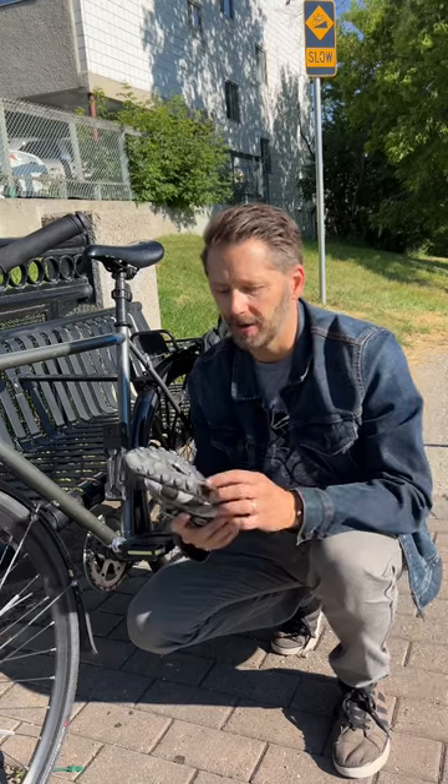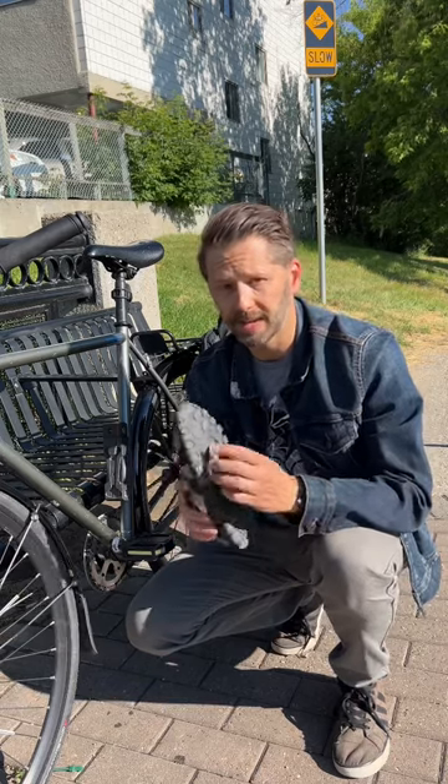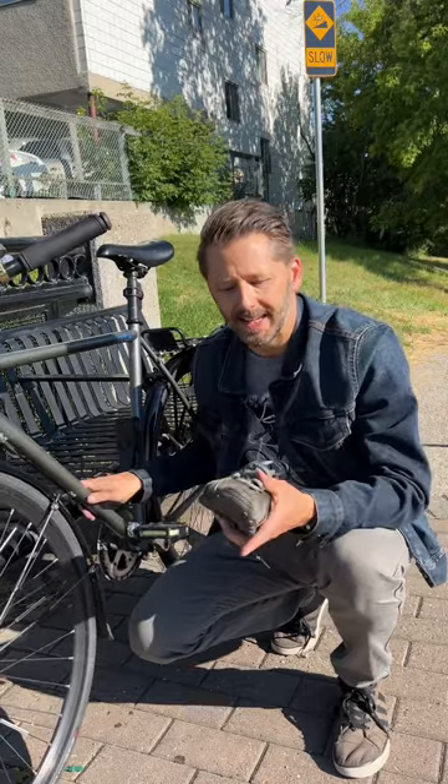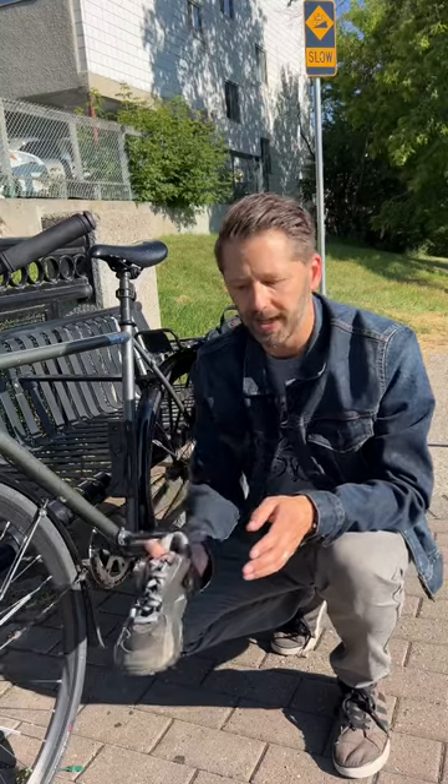These days what's more common are what are weirdly called clipless — a specially designed shoe with a clip that attaches to your pedal. The idea is that it secures your foot so that you can get full power from your rotation; you can pull up as well as push down.